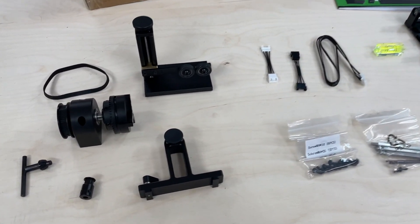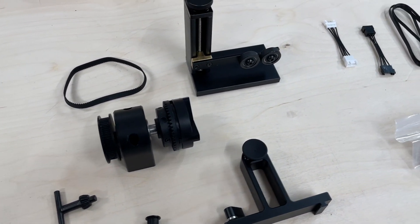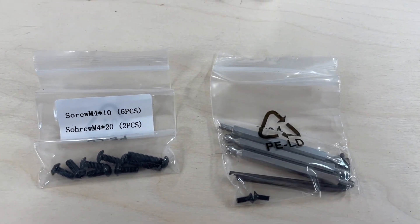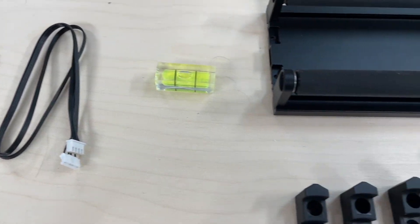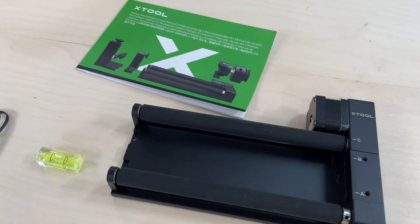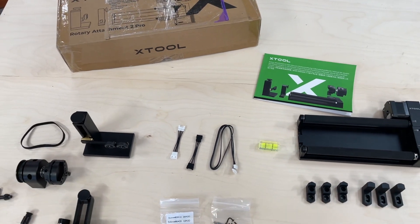The RA2 Pro comes well packaged and, as you would expect from xTool, includes quality hardware with all the tools and accessories to set this up in all four configurations. Also included is a well-written user manual in multiple languages that will walk you through each of the configuration settings.